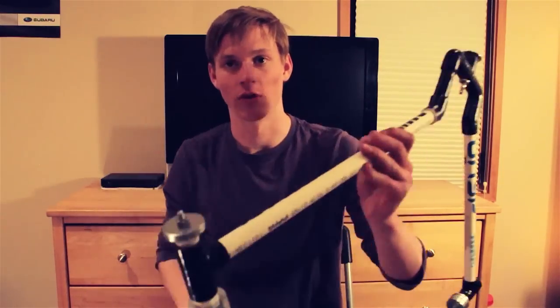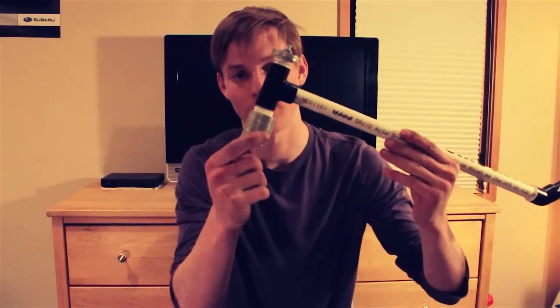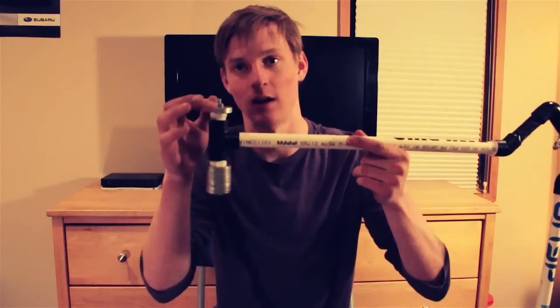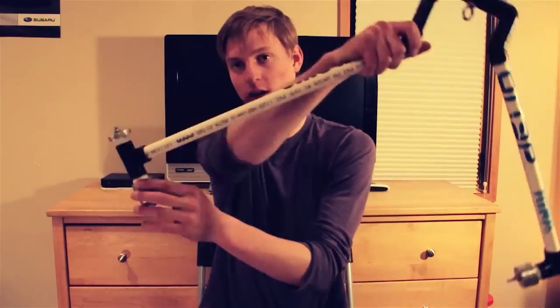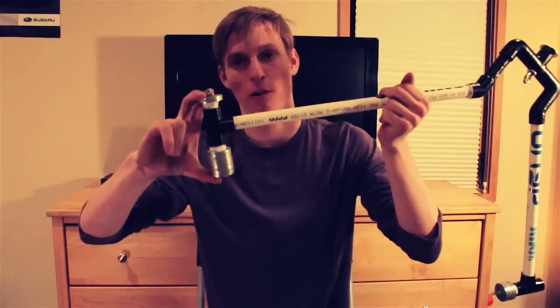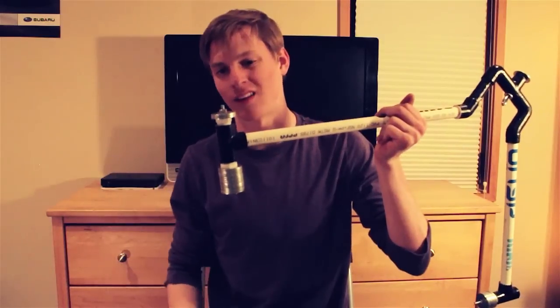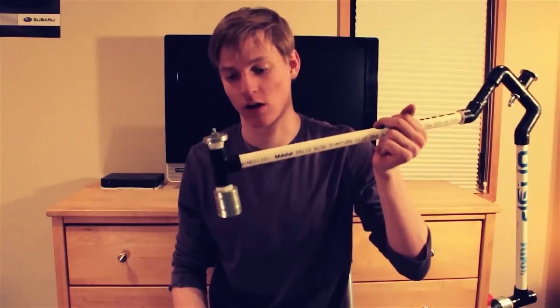The other difference is I use fender washers here. They cost a little bit more, but you have more precise weight distribution when you place them here and here. Then I just put those on end caps for half-inch PVC, put a quarter-inch screw through there, and you're good to go.